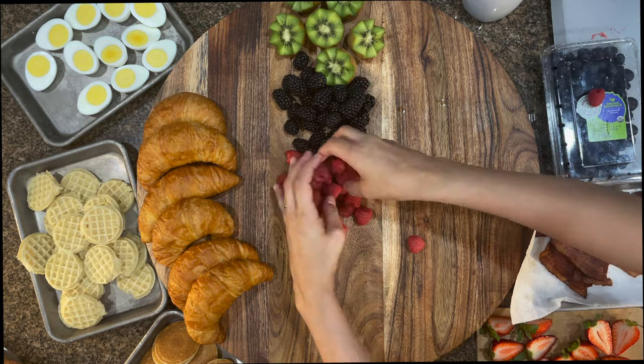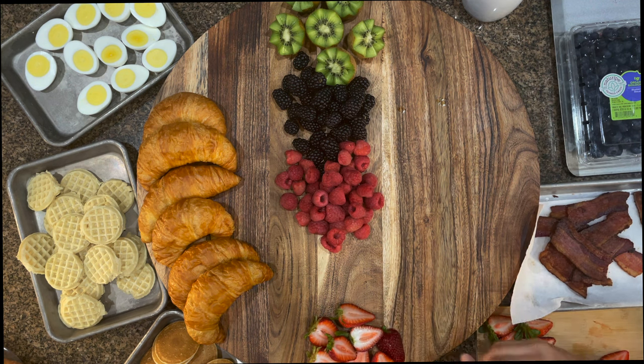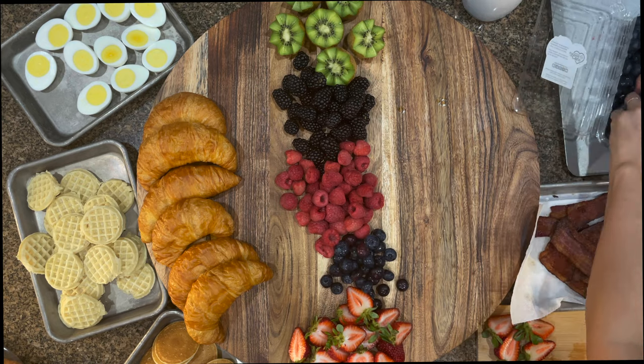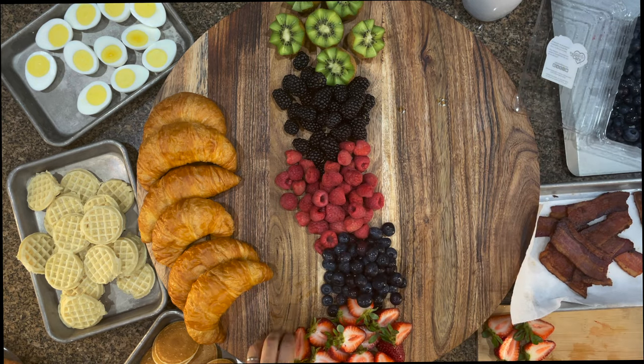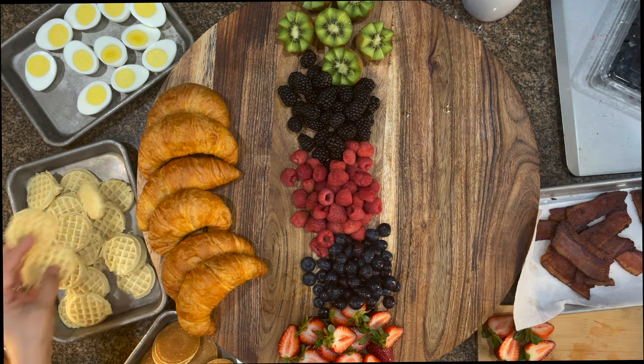I decided that I wanted to put the majority of the fruit down the center of my board. This board is huge by the way, so I pretty much did full packs of everything. I put blackberries, raspberries, blueberries, and strawberries.